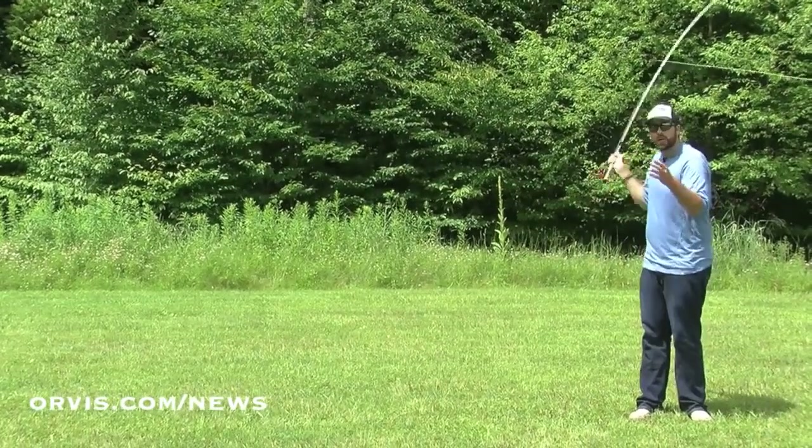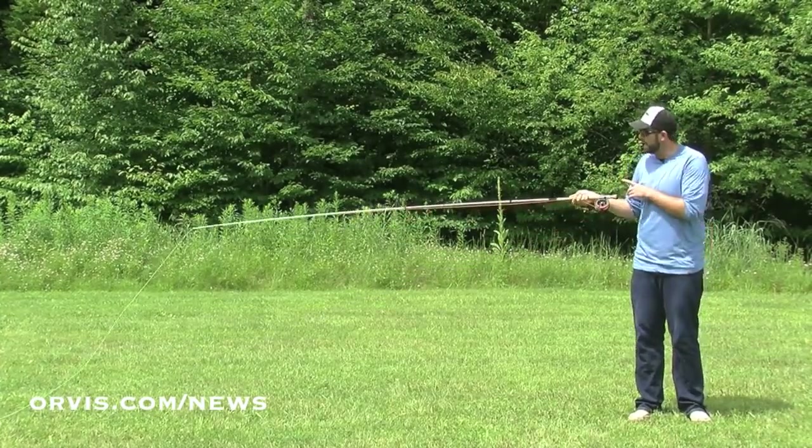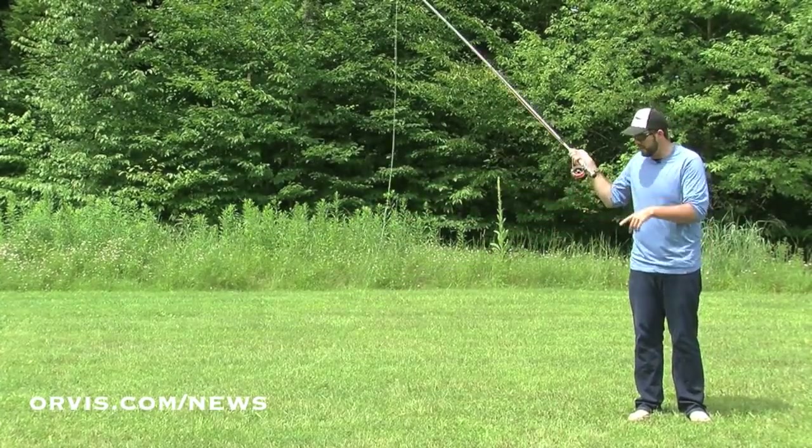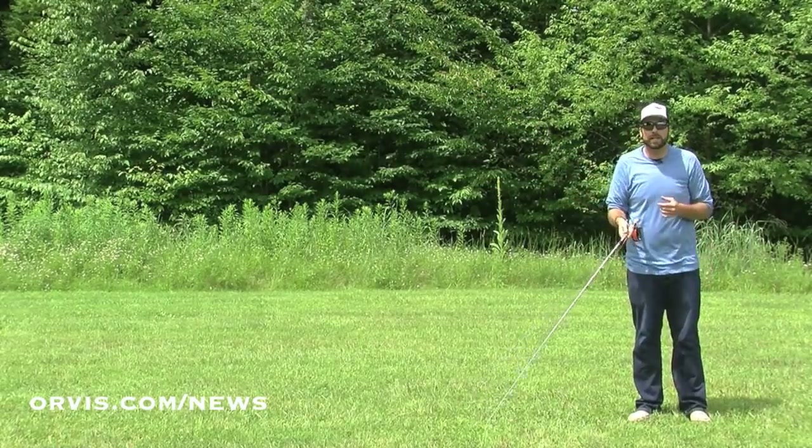So that's the snake roll, if I was casting right at the camera. I go away from myself or towards the bank, up, around. Now my line is pointing in that direction, roll that line out, and now I can catch that fish.